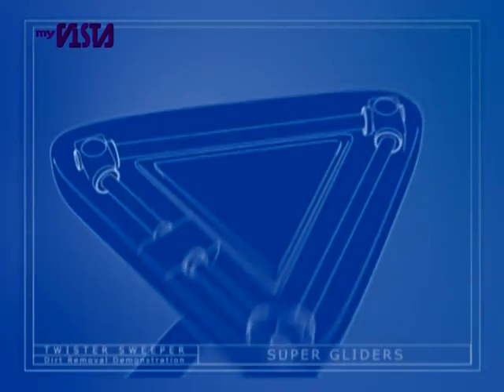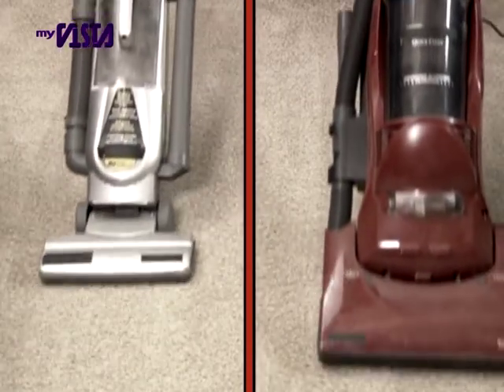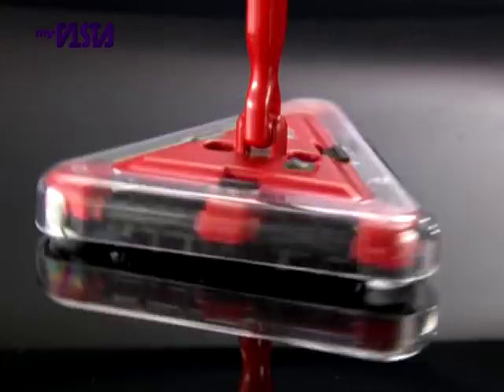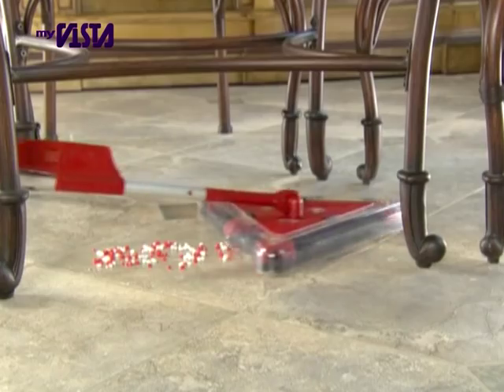The new improved super gliders make cleaning a pleasure. Even thick pile carpets won't stop the Twister Sweeper XL. Vacuum cleaners and ordinary sweepers only clean forward and backward, but the Twister Sweeper gets into even the tightest corners. With its 360-degree triangular head and six-brush technology, the Twister Sweeper XL is the ultimate home sweeper.